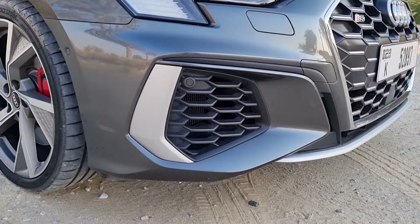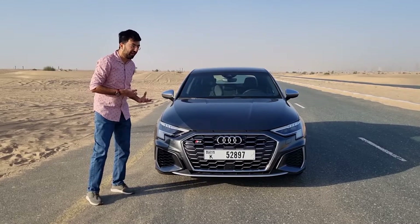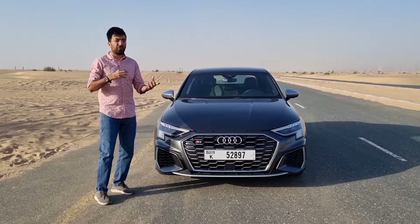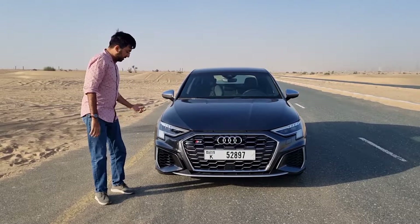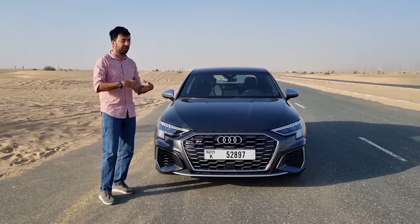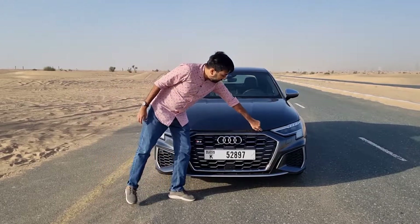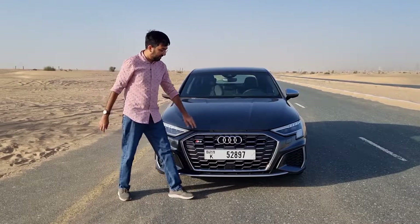There are also silver end plates on both sides. This particular car is in Daytona Gray, which means the silver accents blend in, but if you go for yellow, black, red, or green, these accents really start to show off.